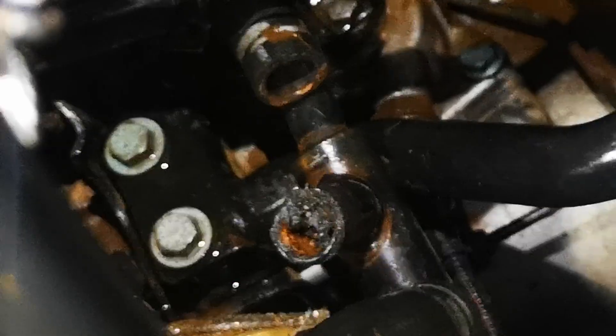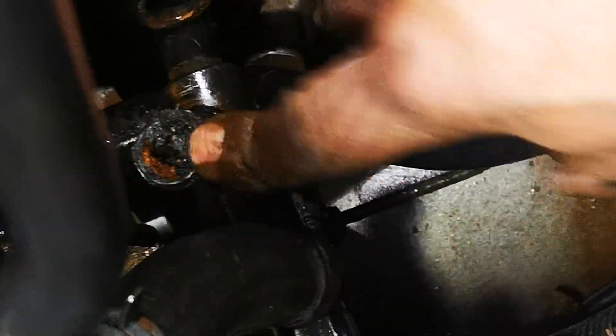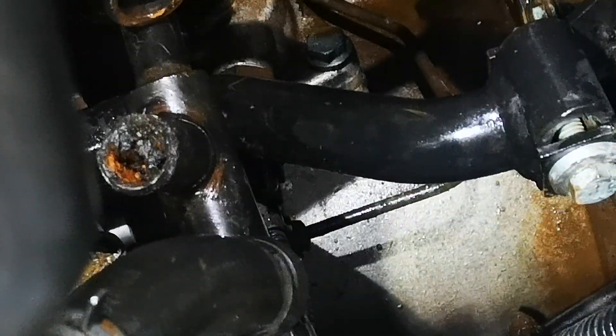Completely blocked — let's zoom in on that for the viewers. The whole thing was blocked; everything's blocked. That's a metal pipe — could be plastic, but it looks like metal. Be careful when you take it. All the bypass hoses underneath, to the side of the block and the water pump, are metal, which is good.